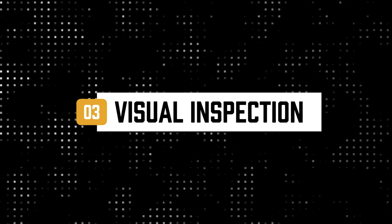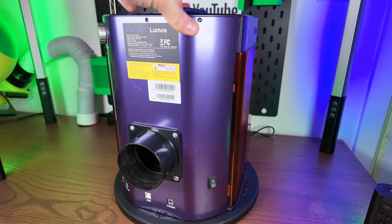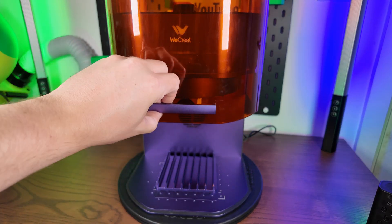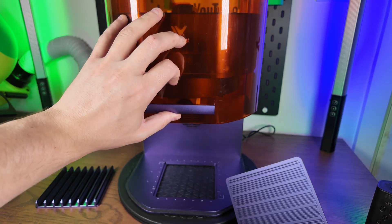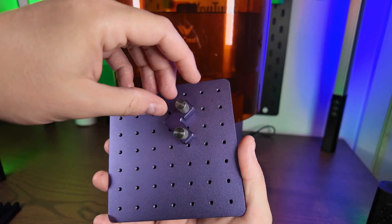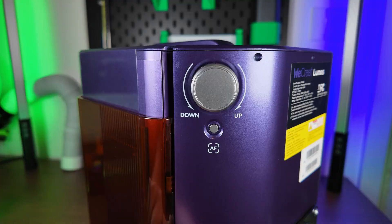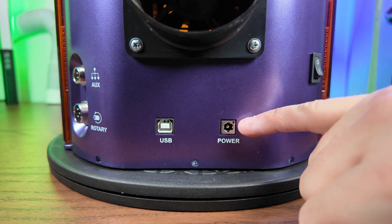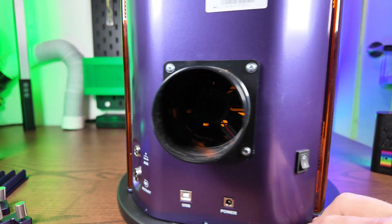One thing I will say about the WeCreate Lumos is it is a very visually standout laser. The purple color and unique shape make it a really standout machine — if you take it to a trade show, it's going to stand out. I actually like the color scheme. The door has a lovely mechanism to go up and down, it has a removable base plate, and within that base plate you have threaded holes so you can use L-brackets to get your engraving blank set up.